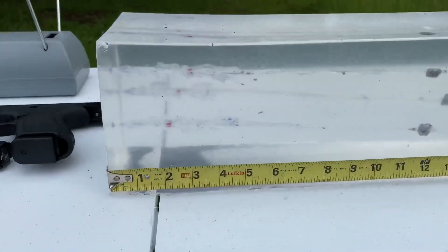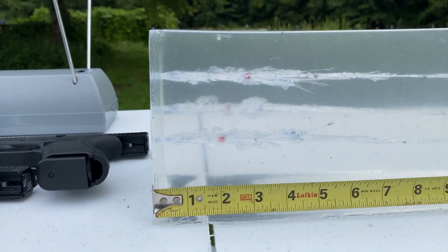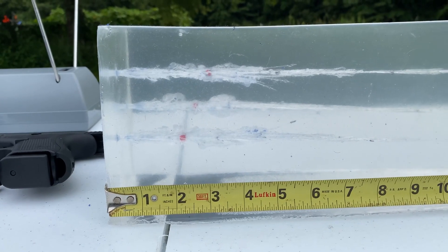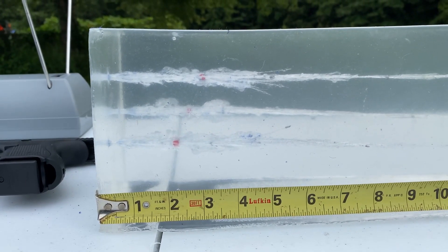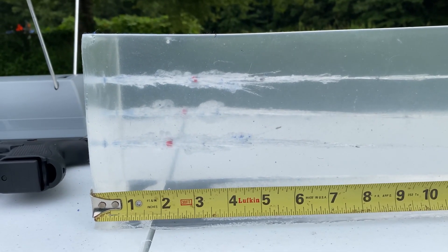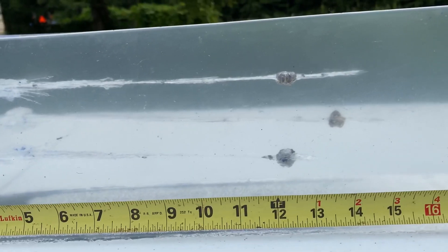Let's take a look at the results. Upon entering the gel block, each and every one of them — about half an inch in — rapidly started to expand, dumping the hex vents. That's what prevents it from clogging with heavy clothing or other materials. It starts dumping them at about two inches, all the way down to about three to three and a half inches, where it starts to streamline.